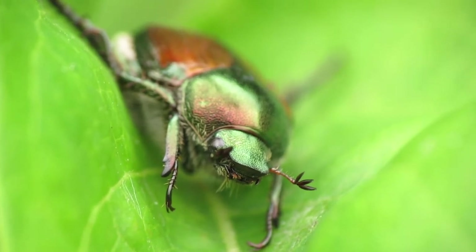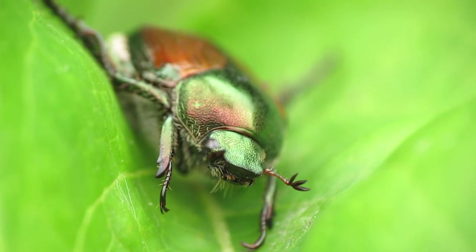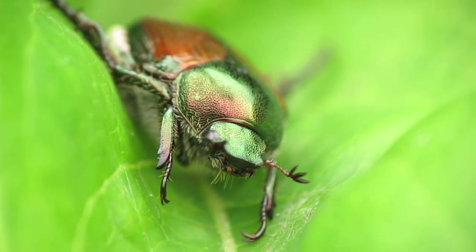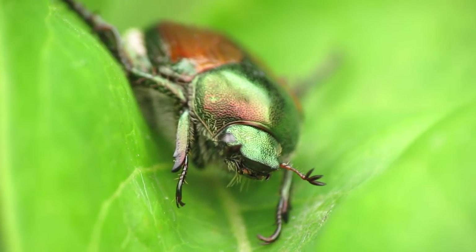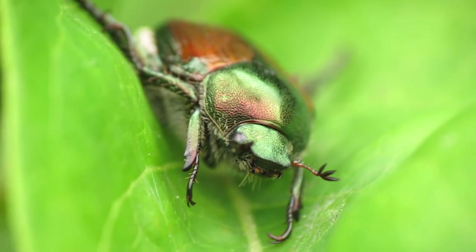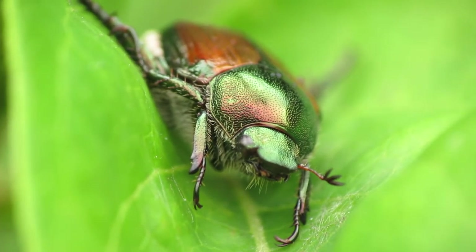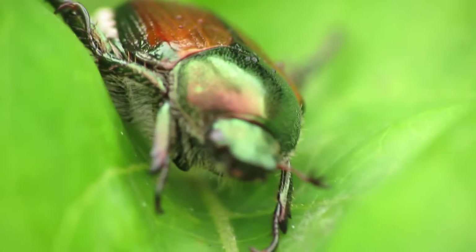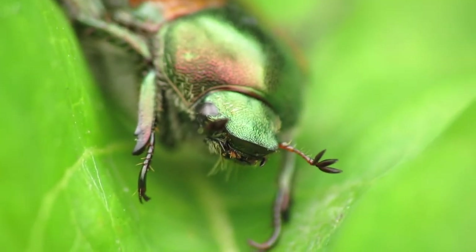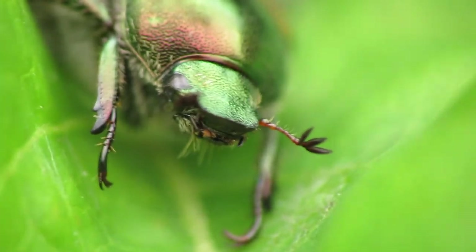Hello everyone. In this video I'm going to walk you through how to take close-up macro photographs of insects like this beetle that I have in my shot right now. All you need is a little bit of experience getting the right focus, stability, and the right equipment. You can get awesome macro shots like this, and you can even get in really close and photograph their eyes, mouth, and anything else you can fit into your shot.